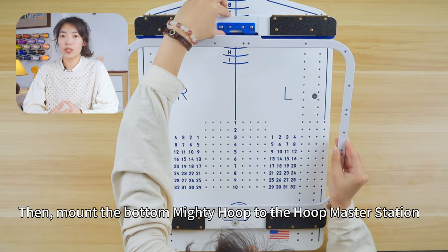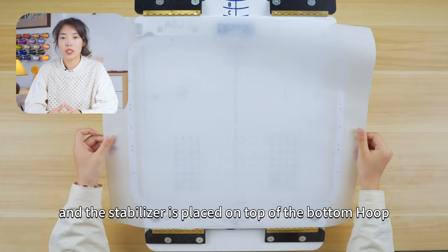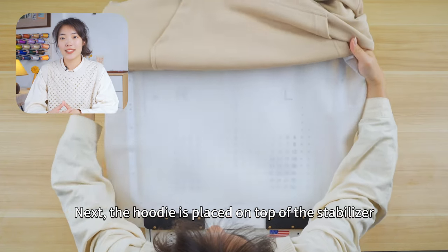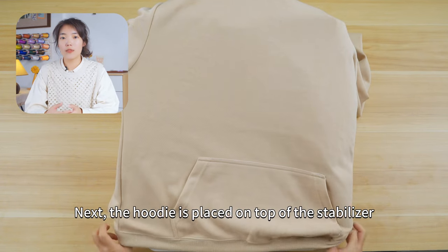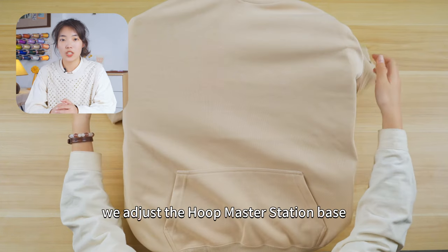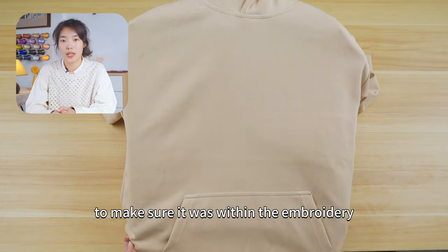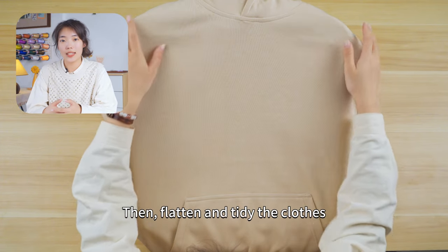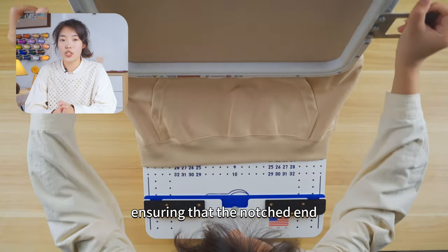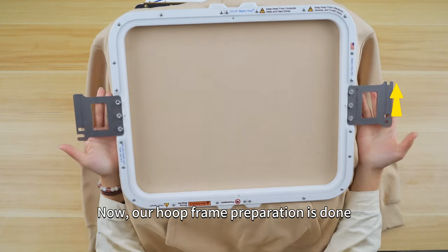Mount the bottom mighty hoop to the hoop master station and place the stabilizer on top of the bottom hoop, making sure that the stabilizer covers the hoop completely. Next, place the hoodie on top of the stabilizer. If the hoop is positioned too far up, adjust the hoop master station base and move the hoop down a bit to make sure it is within the embroidery area. Then flatten and tidy the clothes and proceed to install the top embroidery hoop, ensuring that the notched end is facing towards the right side. Our hoop frame preparation is now done.